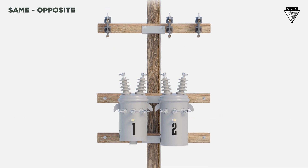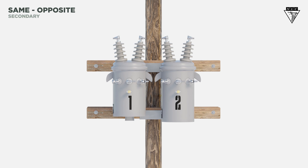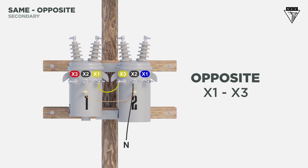Now let's look at the secondary connections. First, bond all transformer cases together and tie them to ground. The X2 bushing on the second transformer will be our neutral. Next, tie the X3 bushing to the X1 of the first transformer. The opposite secondary bushings are now connected.